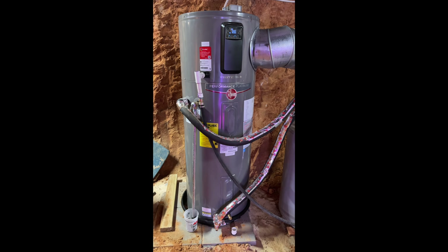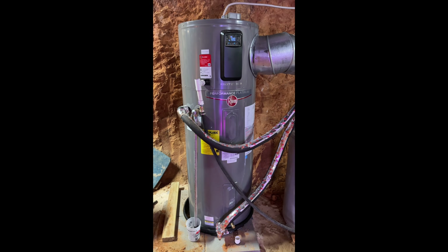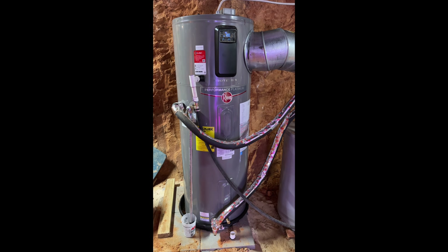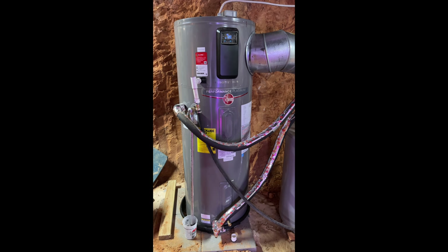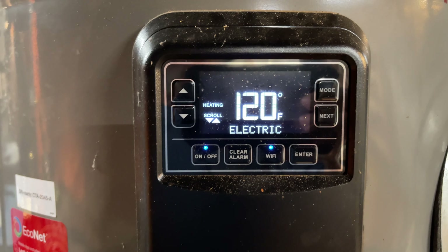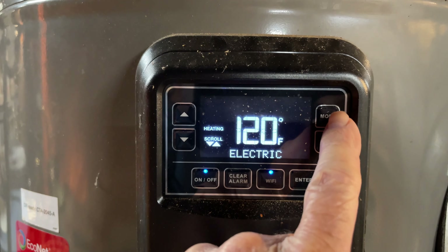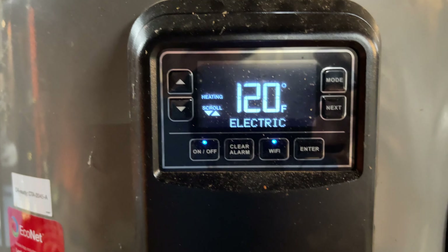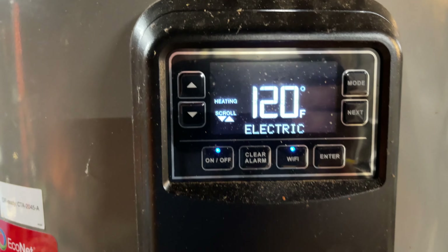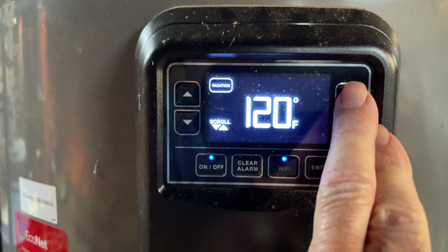This is what the water heater looks like. I highly recommend you watch my earlier video to see how to take that top off — there are about 10 screws you have to remove. The Rheem technician told me to put the mode into heat pump. I had put it into electric because it was just shutting off and not turning on, and I didn't think it was good. So I put it into heat pump mode.